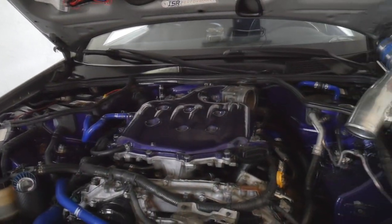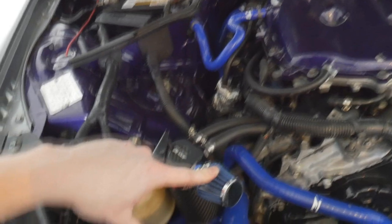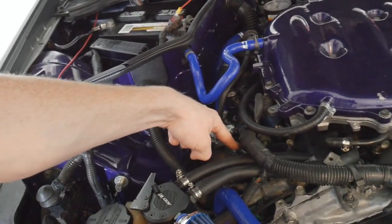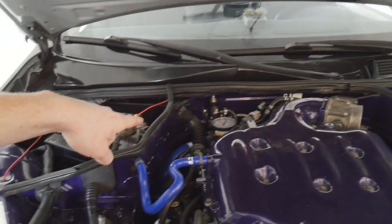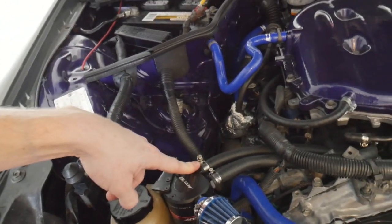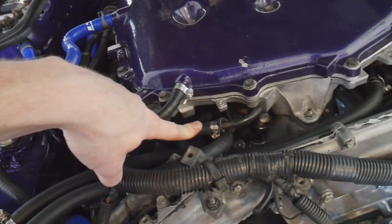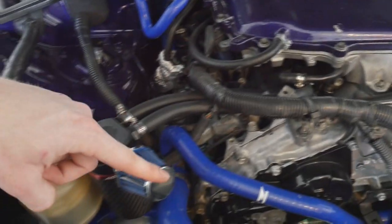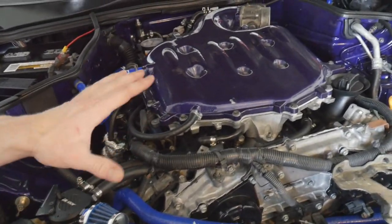So what we are working on right now is an entirely new catch can system setup. The system that we had before on our catch can was incorrect because it was inverted. There was no filter and we had our PCV coming to one, and then the rear PCV going to a smaller hose coming to another one so that it can fit. And then I had this plenum port right here that's currently blocked off coming over to where this filter is. So it was an entirely closed system - nothing of it was being vented.